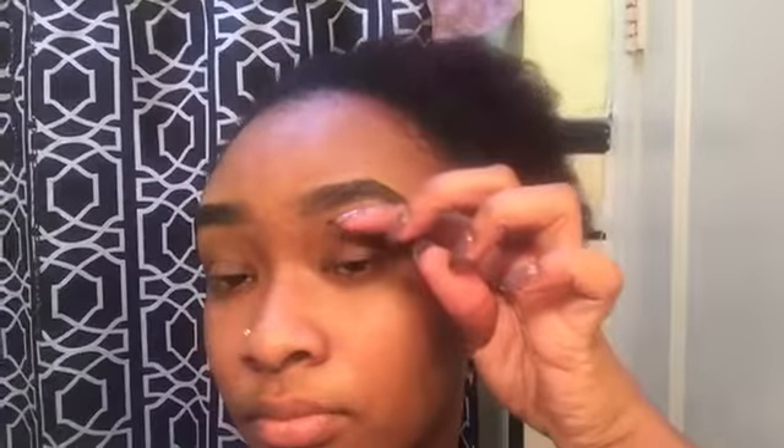Okay, I think that's enough with the spoolie. But yeah, that's basically it, guys — beginner brows, very simple, pretty easy. Don't forget to like, comment, and subscribe.